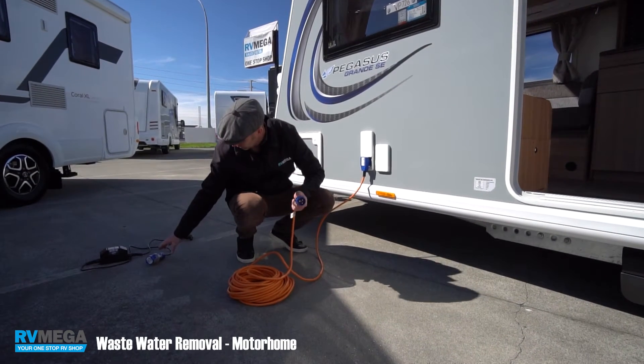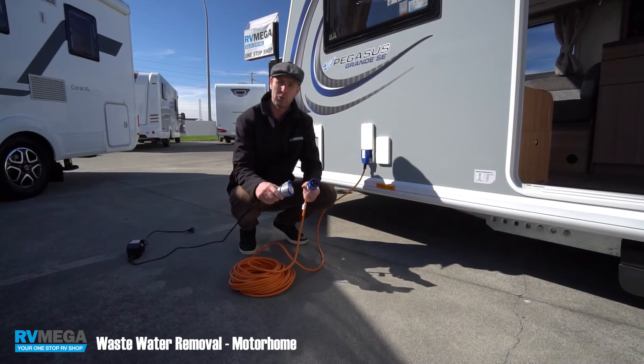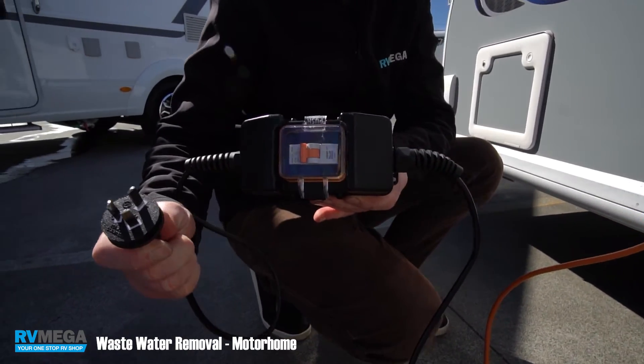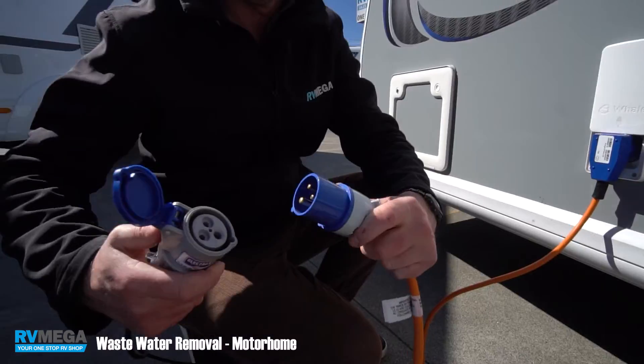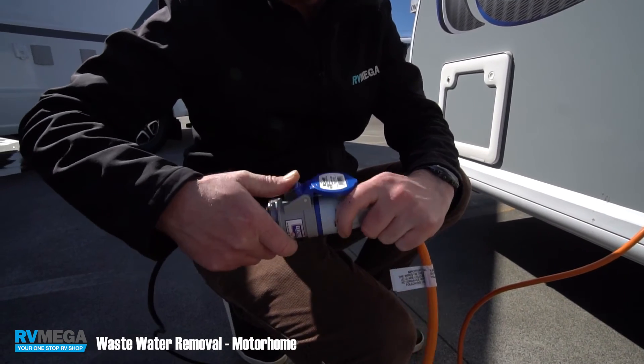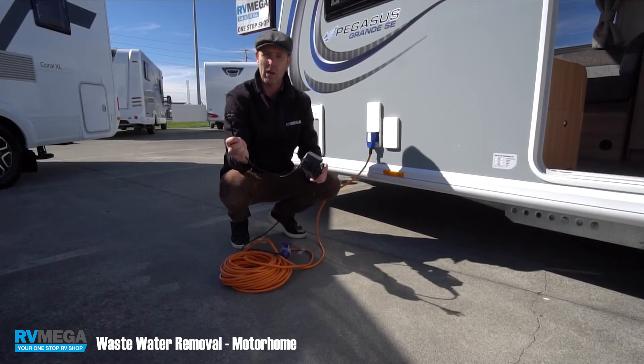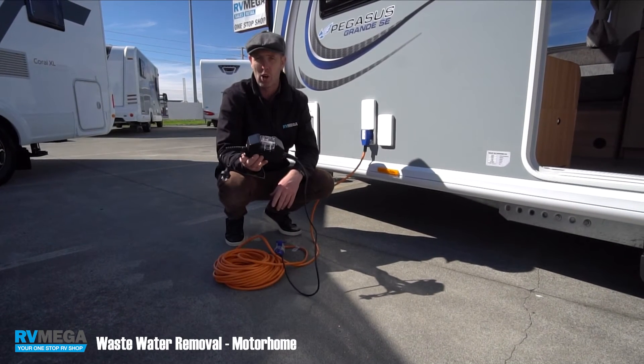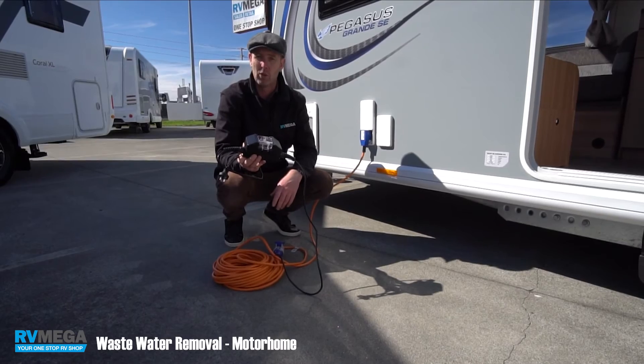If you're at home and you want to get your caravan charged before you go away, we do sell these fantastic adapters that adapt from the caravan plug to your household one, and the RCD makes it safe to do that. This way you can have your fridge cold, everything charged up before you get on the road.